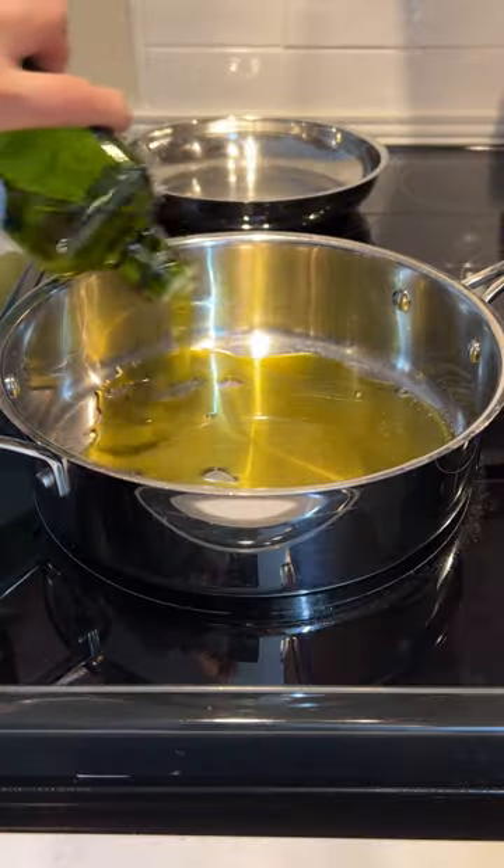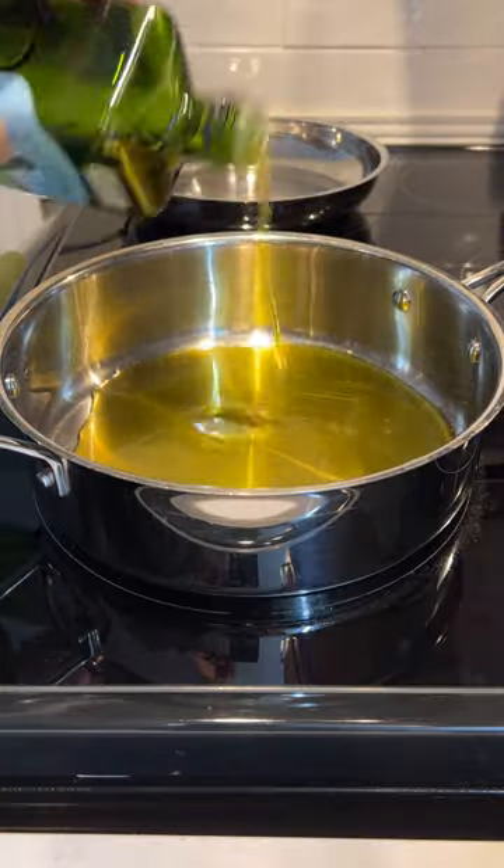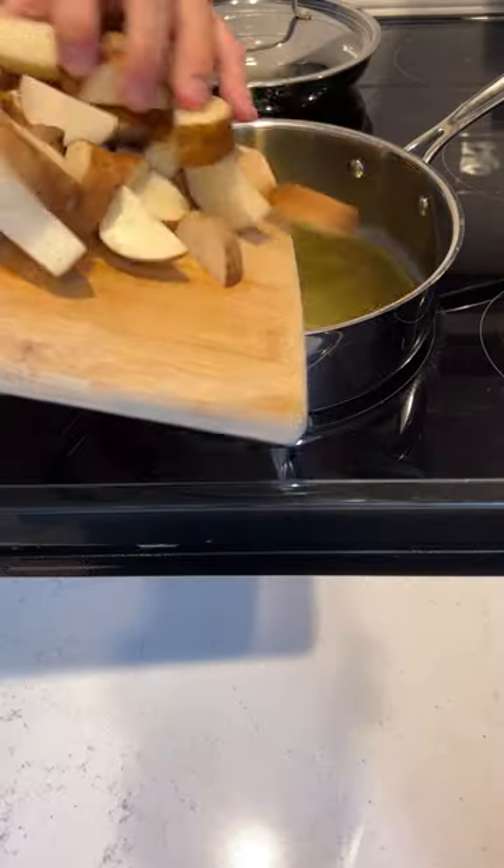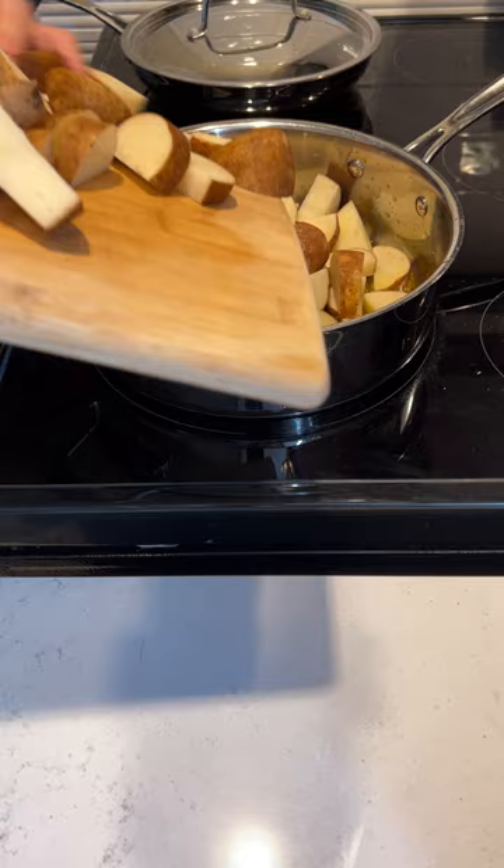Next, I'll pour a generous amount of olive oil into a skillet. Then I'll turn on the burner to medium heat and let it heat up. Next, I'll gently add the potatoes to the pan.